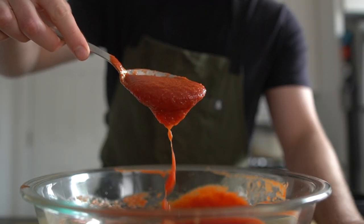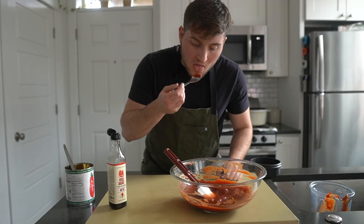Store the ketchup in a mason jar, deli container, or if you have it, a squeeze bottle or a rinsed-out sriracha bottle.